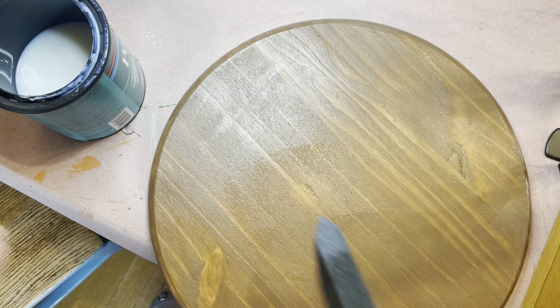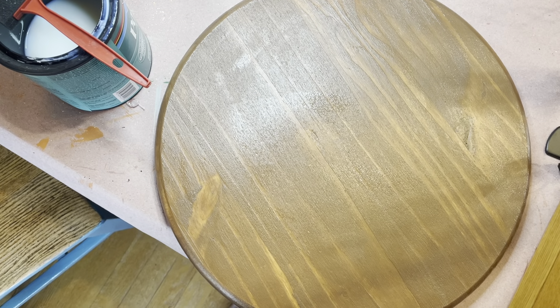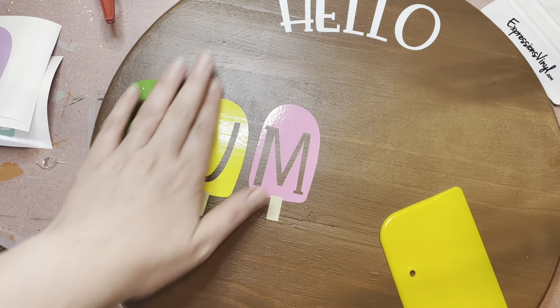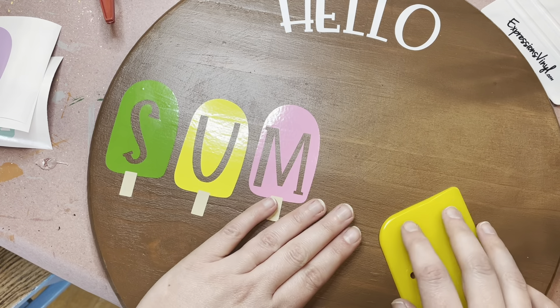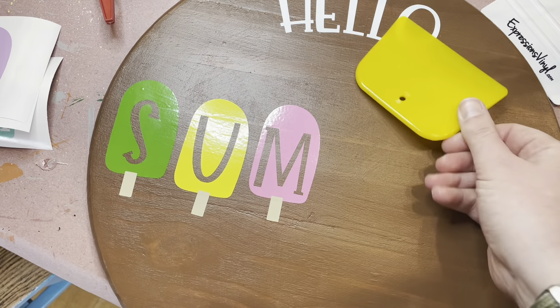Once everything is nice and dry, I would give that poly at least a few hours — if not a full 24-hour turnaround — before you go at it with your vinyl. Moving on to the next step: after everything has dried and you're ready to apply your vinyl.